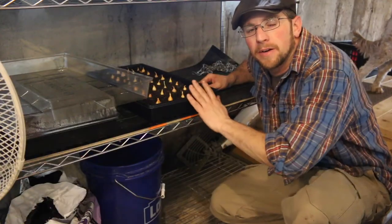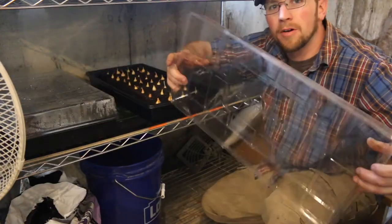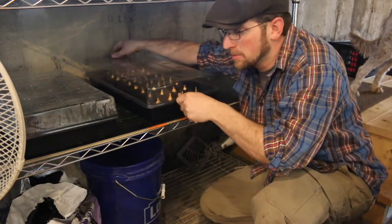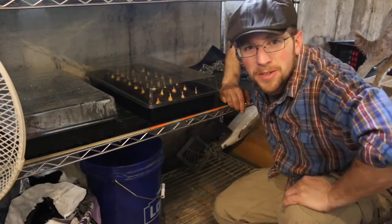I'm just gonna put the onion sets right on our heat mat, cover them up, and we'll come back and check on them in a couple of days. I'll give you guys an update. While we're here, let me show you how the other plants are doing.